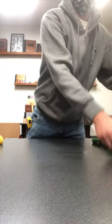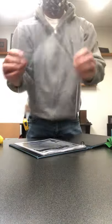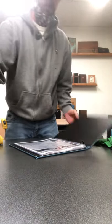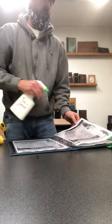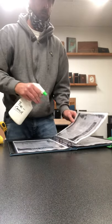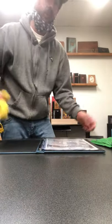We have the same situation with binders. We can use a standard sheet protector to protect the paper, and this also can be sprayed with the BioCatch. Wait 60 seconds.